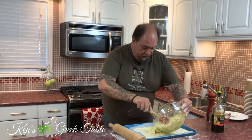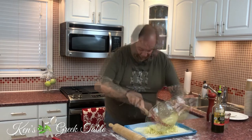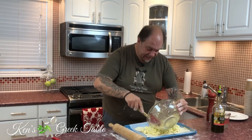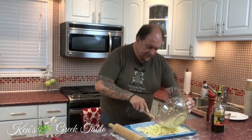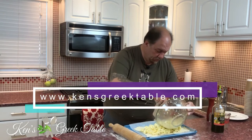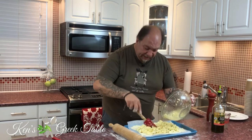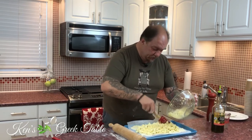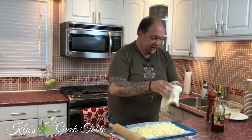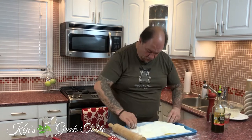Now I'm going to take all this beautiful filling and just layer it over my puff pastry. I like to go a little thicker when it comes to the filling inside, especially on my pitas. The pita police aren't going to come and tell you it's too thick or too thin — you play it by ear. I like to be on the generous side.